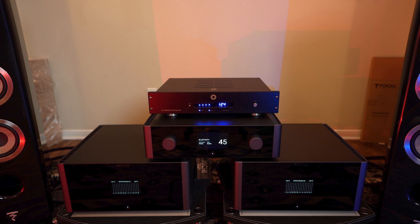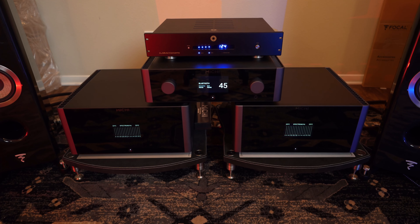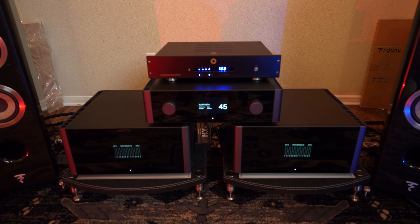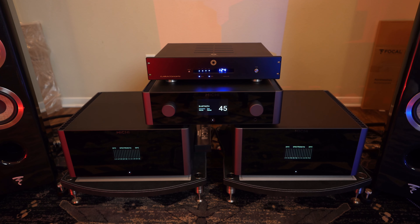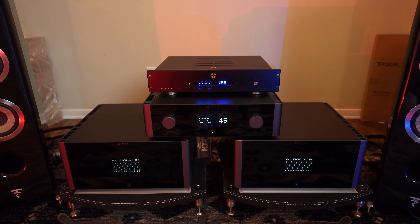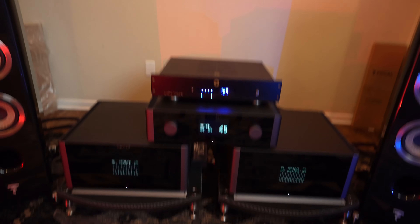Down here you'll notice the Michi amps are sitting on Basso Continuo stands — these are handmade in Italy. I really enjoy them; they have such a class to them. They feature Alcantara, that suede-type material, and I just love the feel and look of it. These are engineered stands as well. You can also get them in shelves and rack configurations — in the next space I actually plan on getting a full rack system from Basso Continuo, so highly recommend checking those out.